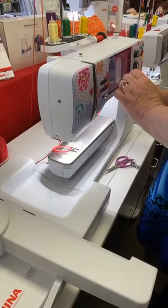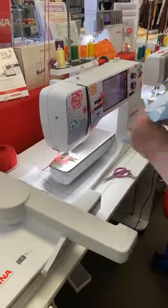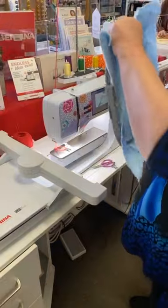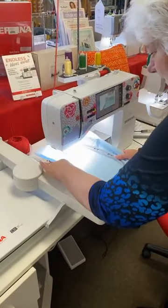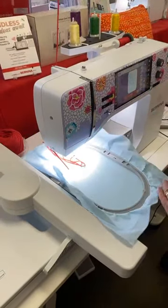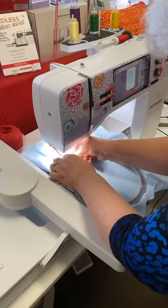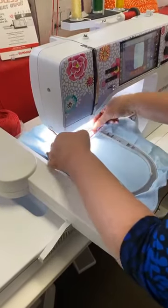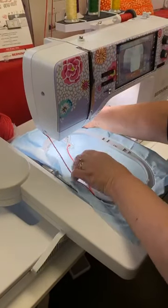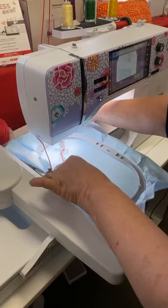I'm going to get this set up because I already have this hooked. Once again, I have Stable Stick on the back. I have to make sure that I don't have anything caught in the wrong direction. And make sure you slow down your machine — a nice bit.